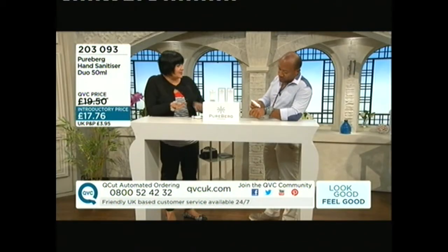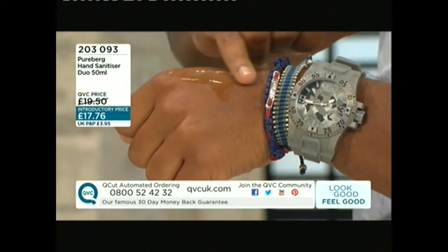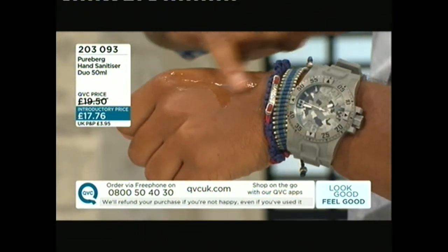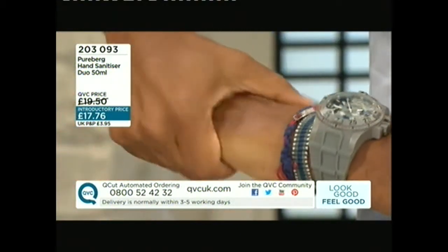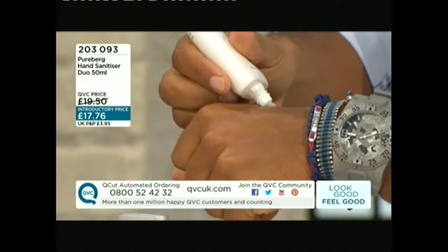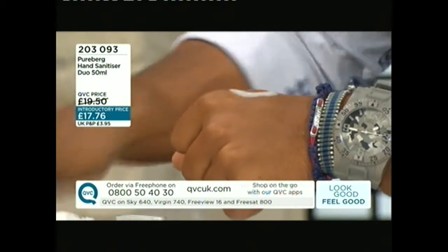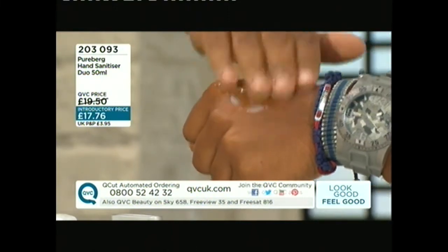When you use hand sanitizer regularly, more often than not it's going to really dry out your hands. And also, as a girl, it tends to damage the manicure. The big plus point with Pureberg is: first of all, if you smell it, you can smell rose, camellia, and jasmine — a beautiful fragrance, not just regular alcohol. And then it has aloe, shea butter, and avocado oil, so it really moisturizes. It's like a moisturizer and hand sanitizer in one. It has more of a serum texture to it — that's where the moisture comes from — and you immediately don't feel that tightness.